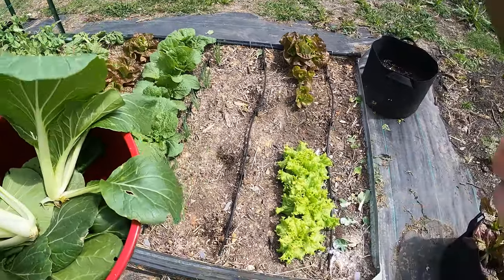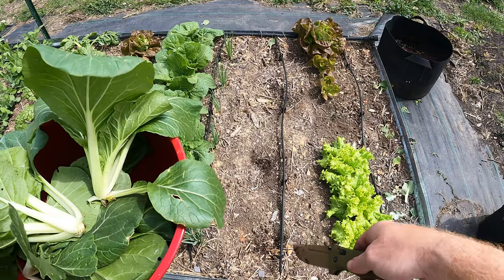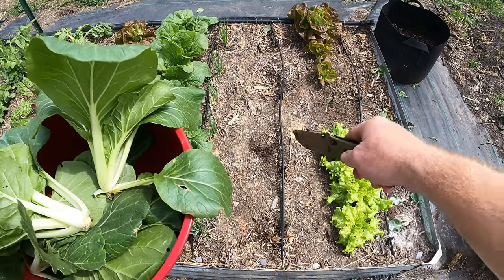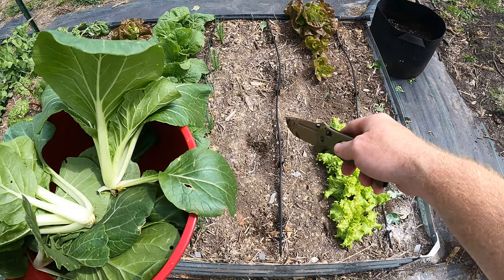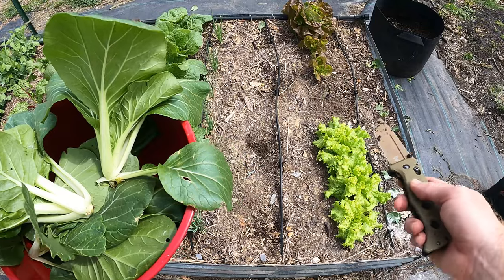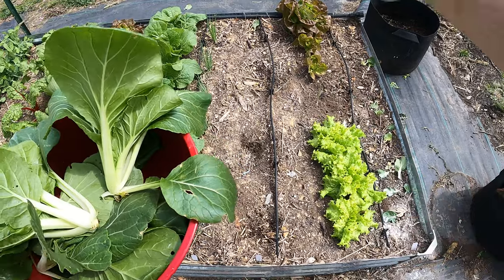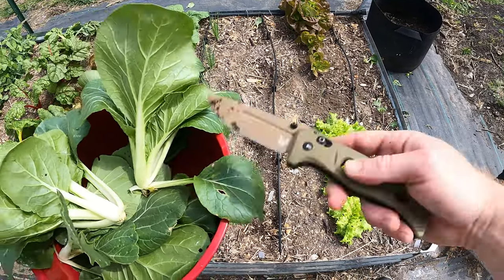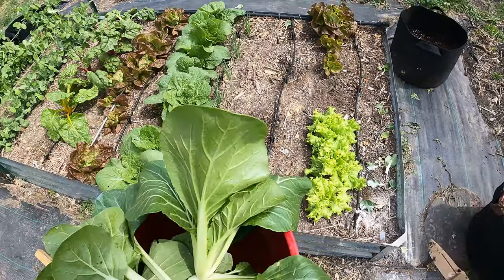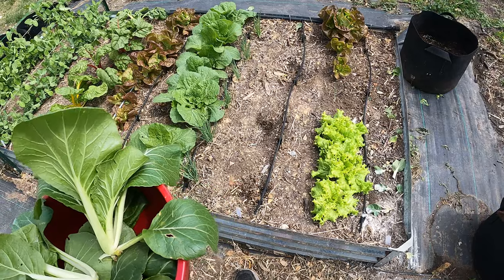I could have maybe put these a little closer together, especially on this side. If you guys remember when I planted these, I came back through and thinned them out pretty heavily because it said 12 inches between them. I wanted to keep them a foot apart, but I probably could have done four more on this side if I hadn't thinned them out quite as heavily.